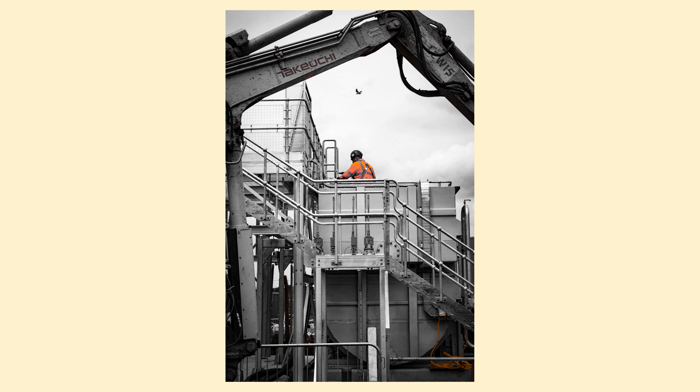The only gripe I have with this camera is that it could do with a shutter curtain behind the body to protect the sensor when changing lenses. Construction sites are generally dusty environments, so I have to find a fairly sterile room to change lenses — if I try to change on site I'll end up with a sensor full of dust. It would be nice to have a shutter curtain to protect the sensor. That's the only thing I'd change ruggedness-wise; everything else is brilliant.